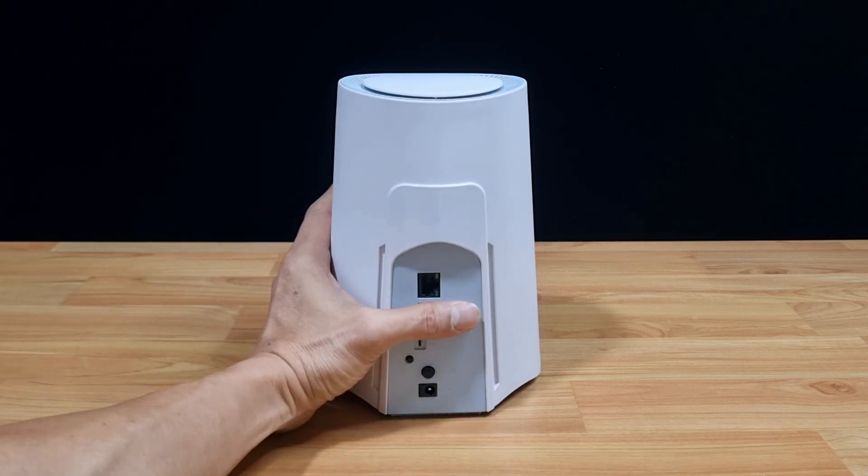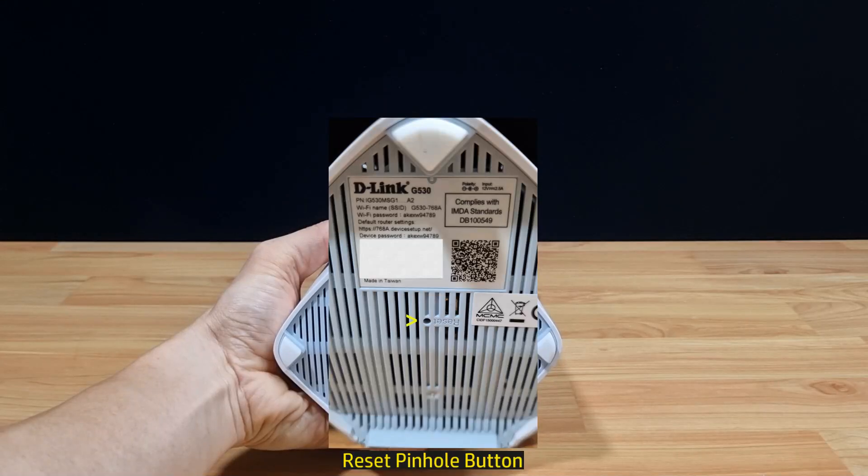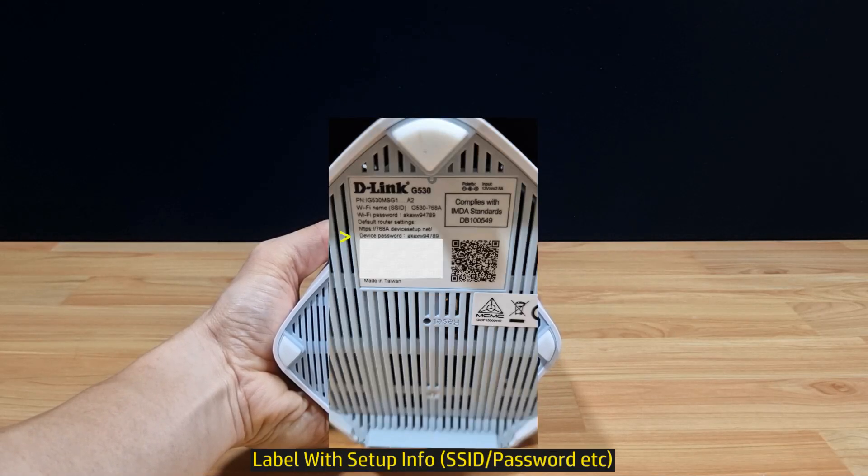At the bottom of the router, you've got the reset pinhole, or reset button, and there's a label you need to take note of, which shows the SSID as well as the password. You will need this information when setting up the router.